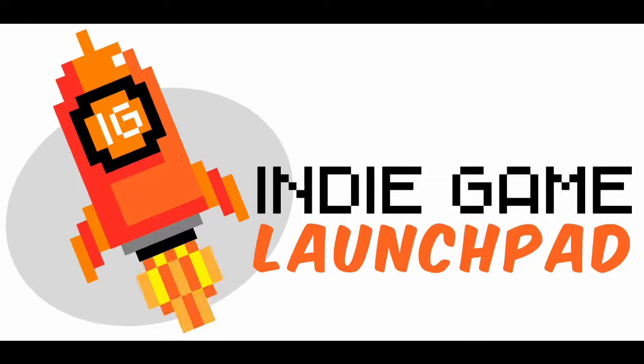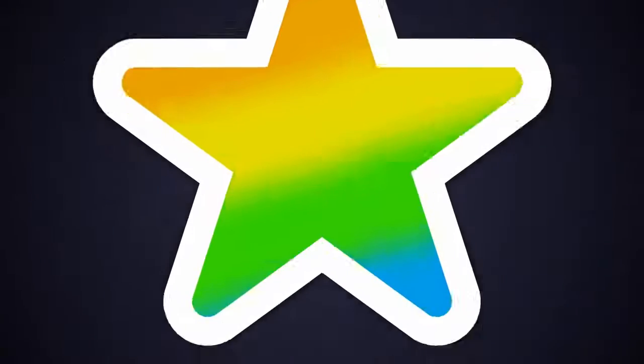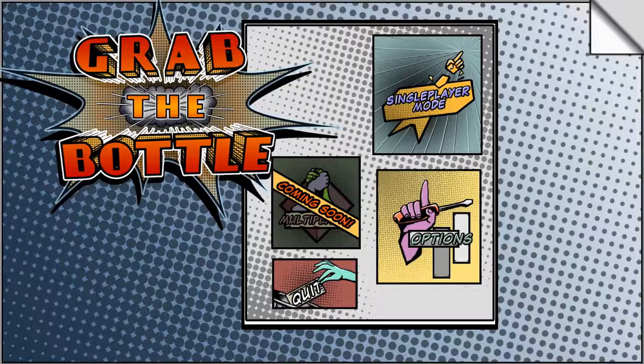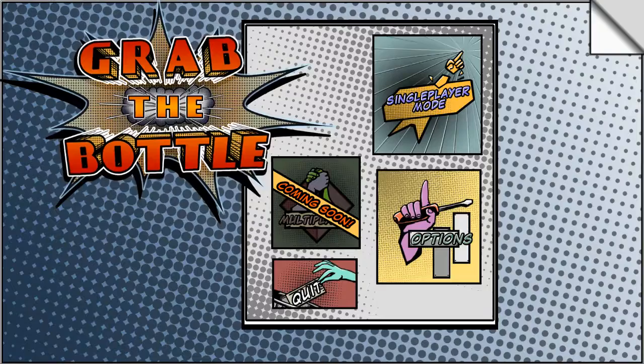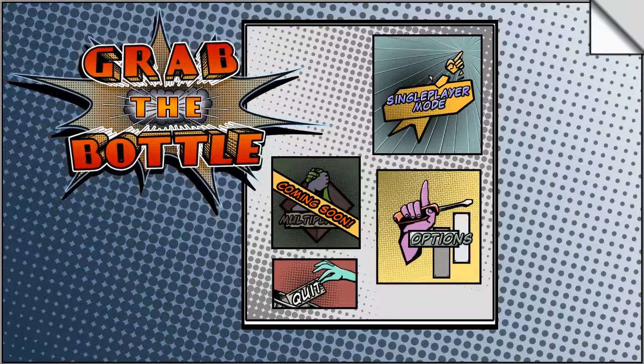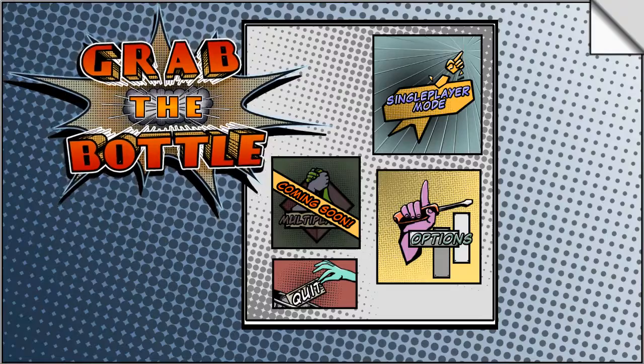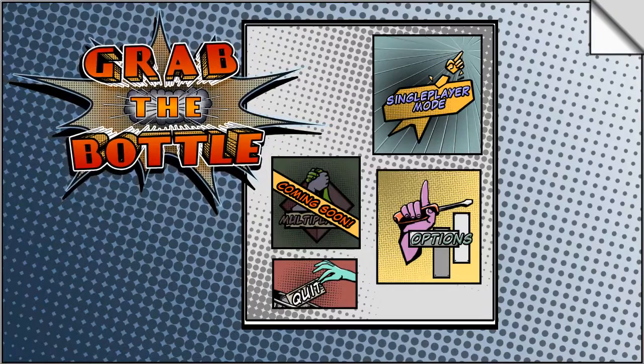Find more games like this one on Indie Game Launchpad — link in the description. Hello, my name is Jupiter Hadley and today we're playing the game Grab the Bottle. This game is $9.99, made by Kamina Dimensions, and it's available on Indie Game Launchpad. I'm playing with an Xbox 360 controller.